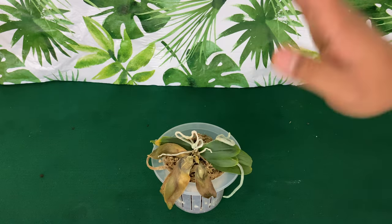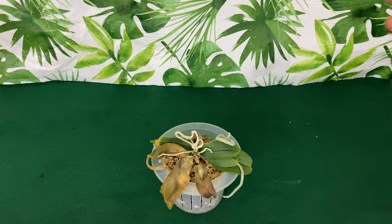Well, fellow pals, I hope that you are growing along with me. I hope that you have a happy growing until next time.